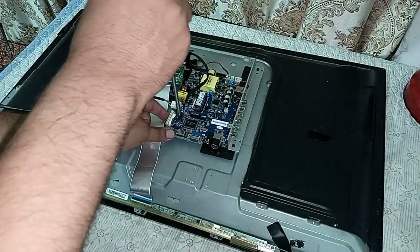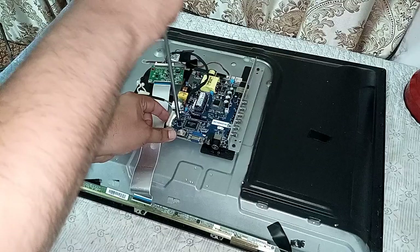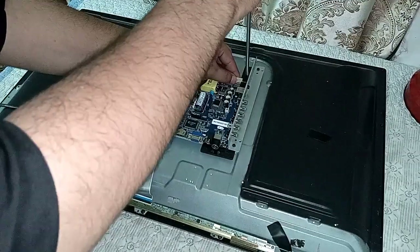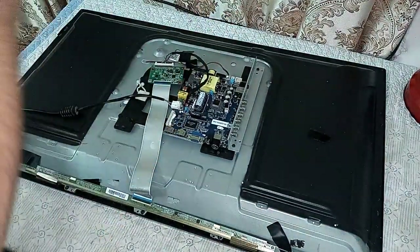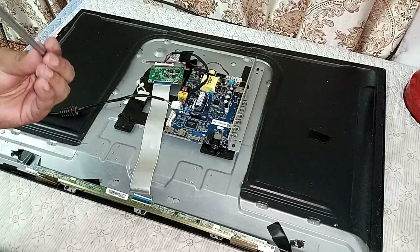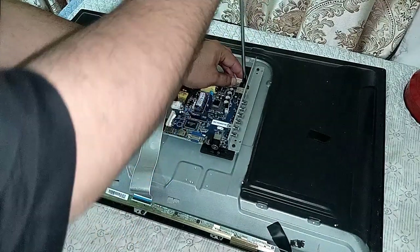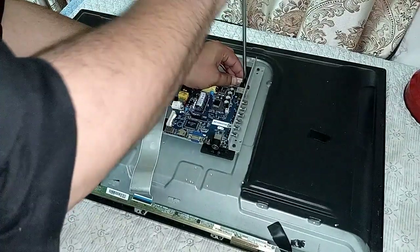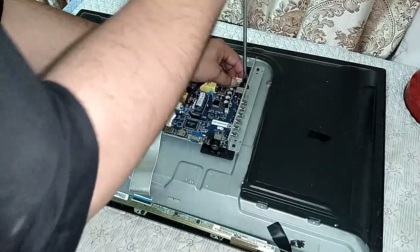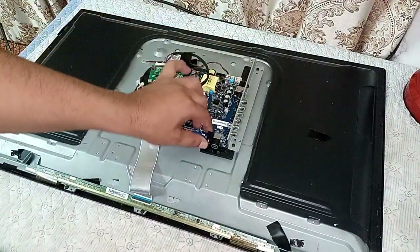Now put the screws in to fix it. Friends, watch my video till the end and you will see the result — it is very easy to change the motherboard of an LED TV with a universal board. You can do it at your home. Now, friends, it's okay.